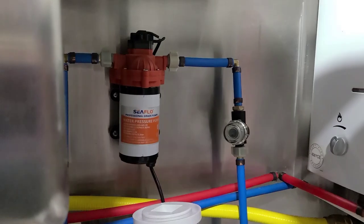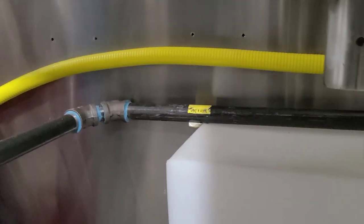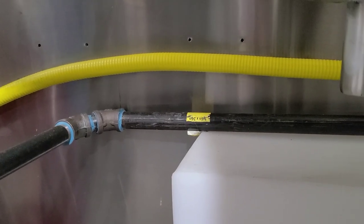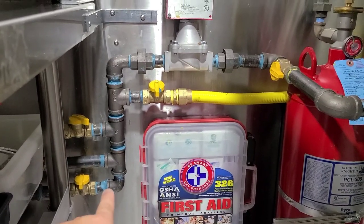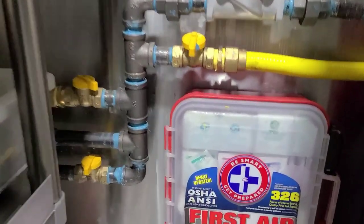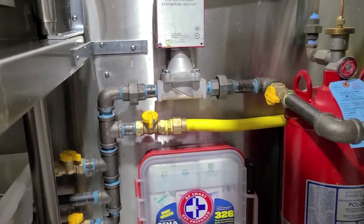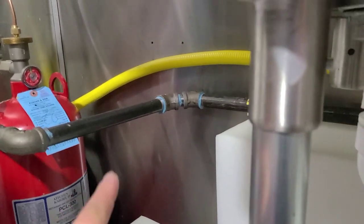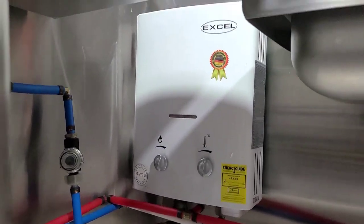We're going to install this tomorrow, and we're also going to take notes on what's needed with our gas lines — what they call black pipe. We'll note the exact sizes, like three-quarter by 24, and then build this setup. I saw it in another food truck and copied exactly what they did — it has little shutoffs and everything. We're going to duplicate that, take notes on the black pipe and PEX, and then install the propane Excel tankless water heater.